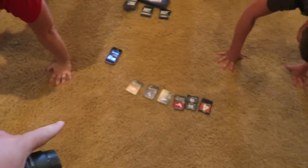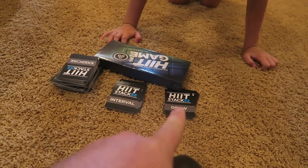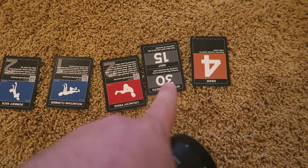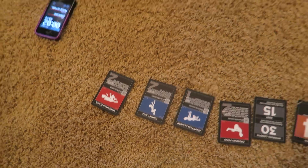It's a high-intensity interval training game where you basically build a workout. You have like a million exercise cards, and then you pick how many exercises you'll do on each round. You have a timer — it tells you, say, work for 30 seconds and rest for 15. Right now they're doing the donkey kick — that looks fun.